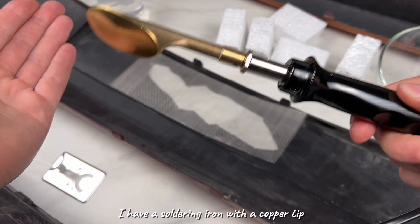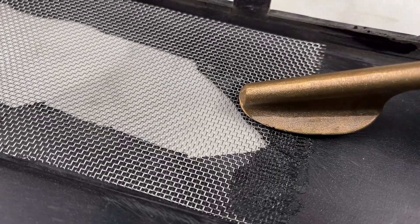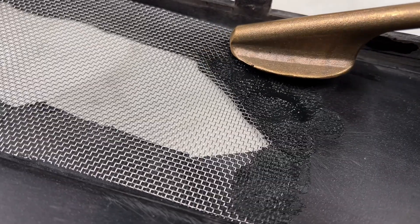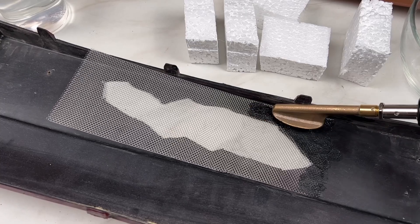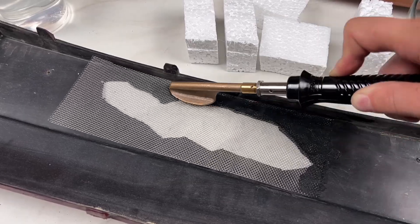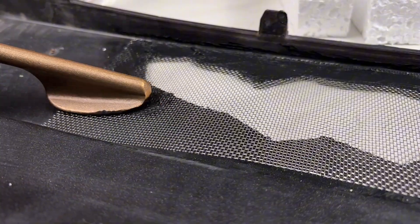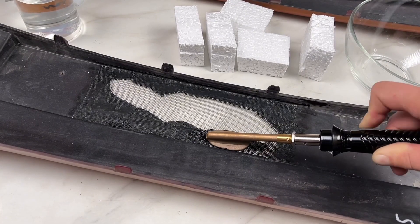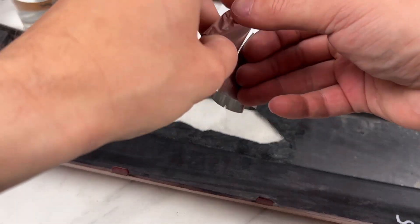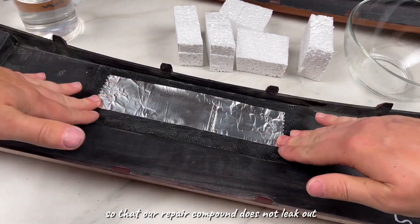I have a soldering iron with a copper tip — it melts and levels perfectly. We seal the hole from the back with foil tape so that our repair compound does not leak out. Then turn the bumper over.